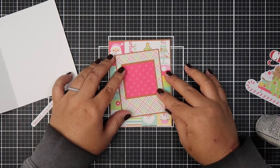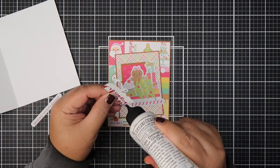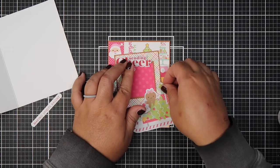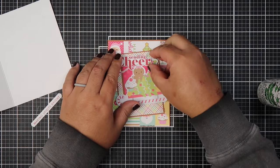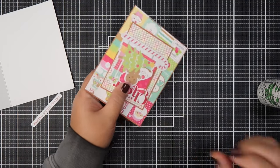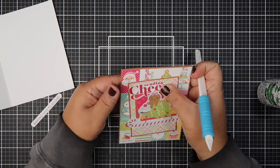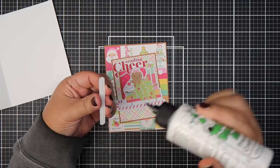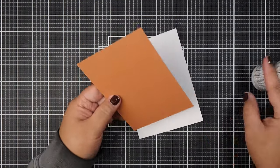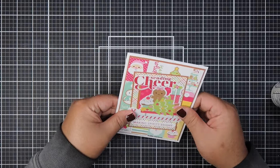I also wanted to use up some of the tag pattern paper from the Doodlebug collection. I always have trouble trying to incorporate that in my card making because the backside is actually just blank tags and then the front is the busier pattern with the icons and stuff. So I never really know what to do with it — I just feel like it's too small to cut one by one for an A2 size card. I always wanted to just make three-by-three cards to make little gift tags or little mini cards with it, but I just seem to not make them because I'm just an A2 size girl, I guess.